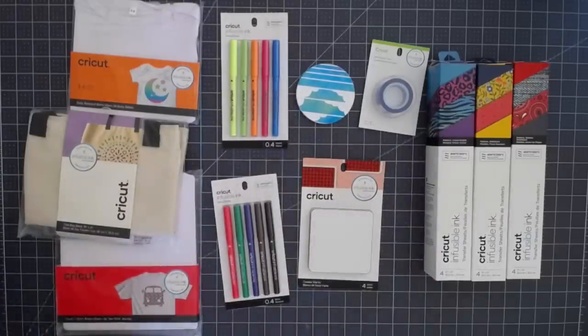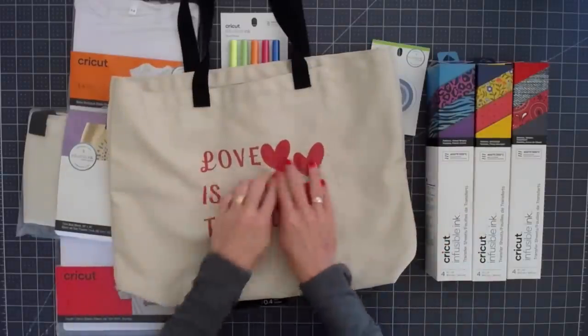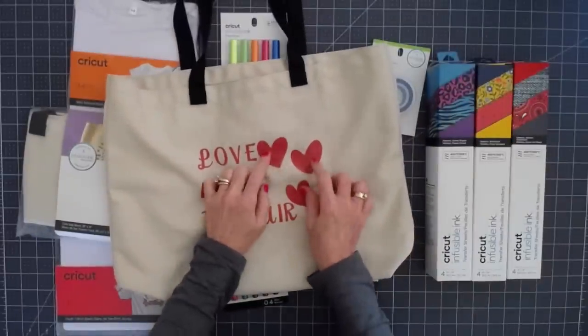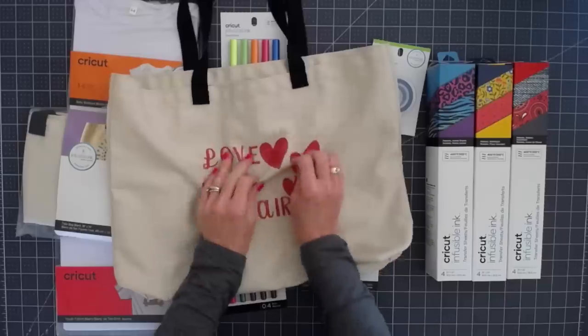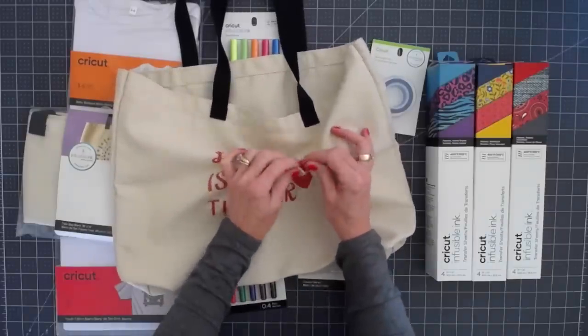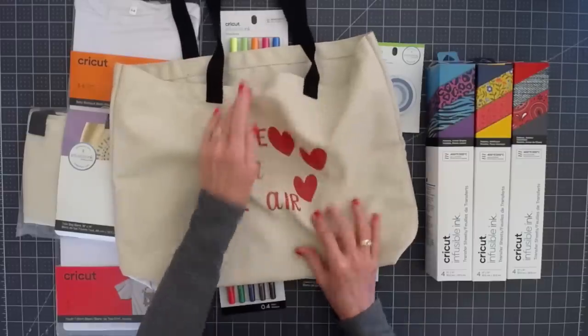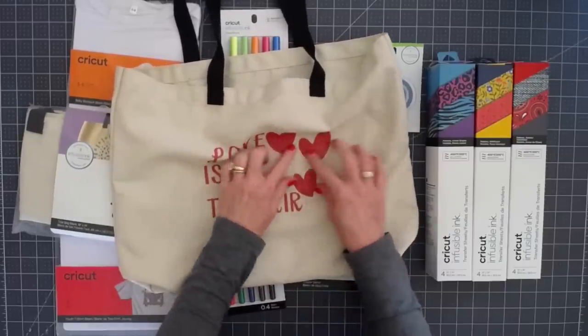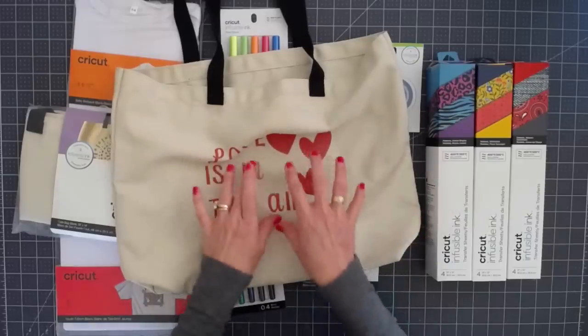The second thing that we made was a tote bag, and again you can see it is part of the fabric. You can't feel it. You can't tell where it is. It's super soft. It's pliable. It doesn't wrinkle unless the fabric wrinkles. It is absolutely gorgeous. It doesn't crack, it doesn't peel, and it will outlast the bag. This is on there permanently.